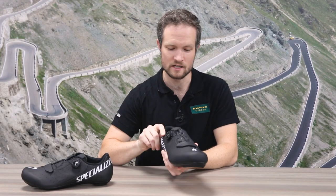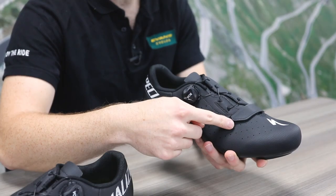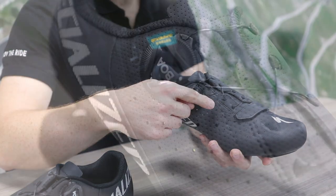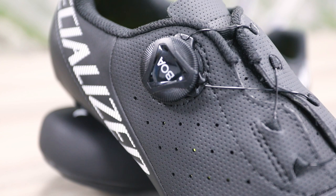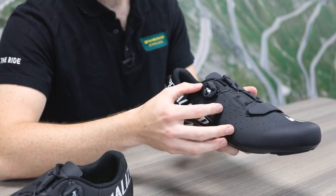The main difference you'll see from previous years is Specialized have moved away from using just a velcro system to using this L6 BOA lace system. Really comfortable, spreads the load much better across your foot, makes it a much more comfortable and precise fit.